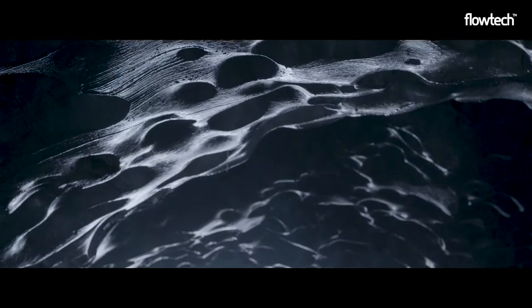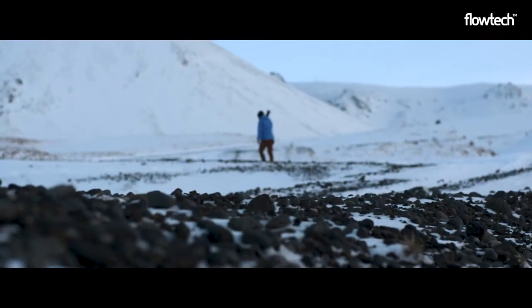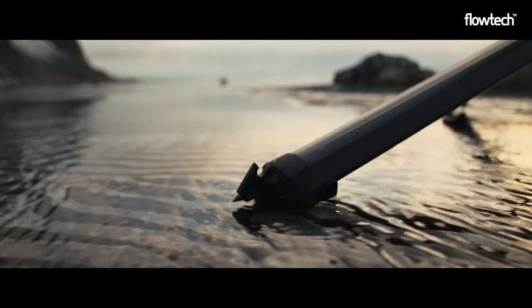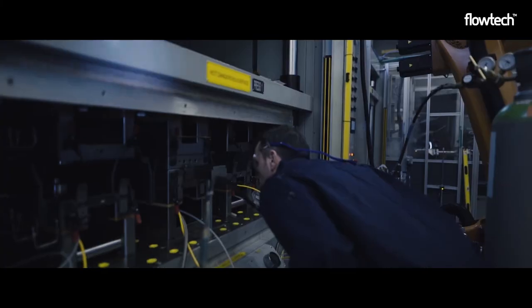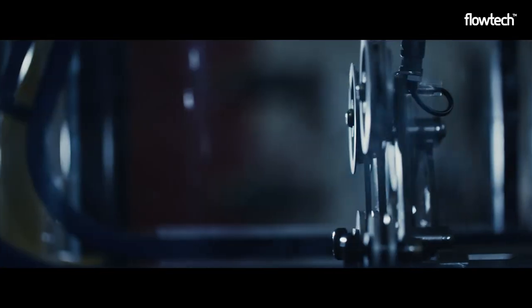This revolutionary design has been tested to destruction in the most extreme environments — from the cold Arctic, up mountains, to the beach and sea. It's even gone through our most extensive testing programme ever conceived to ensure this is the most reliable tripod you'll ever own.